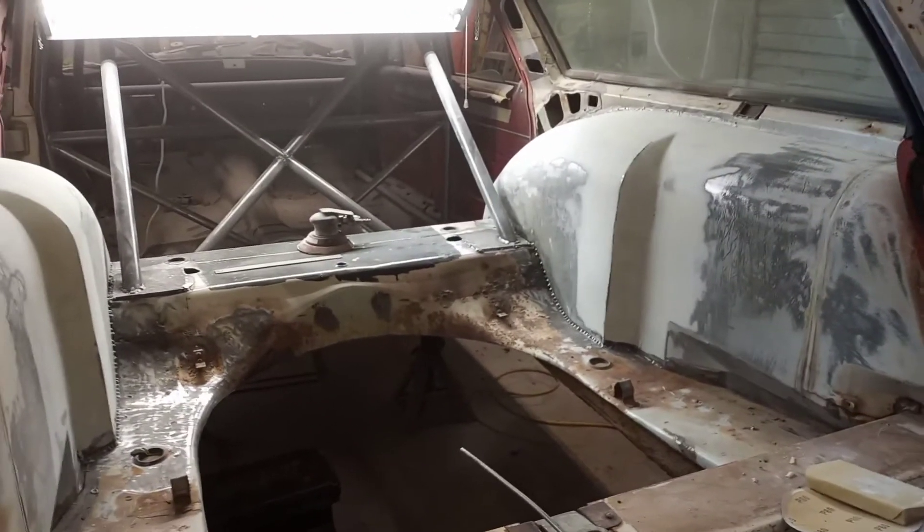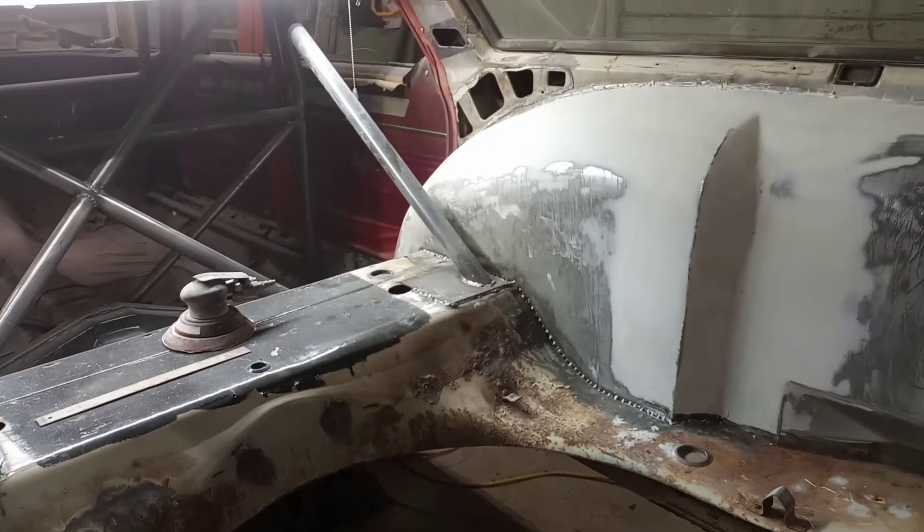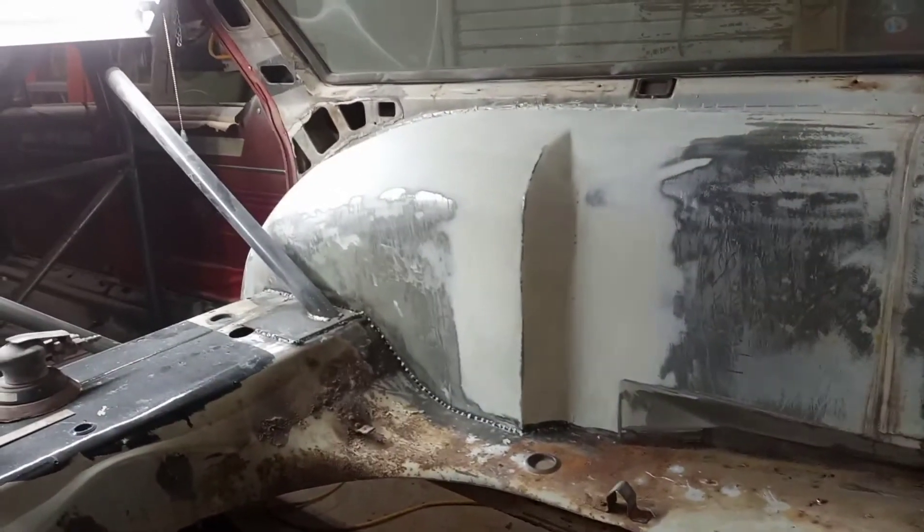Once we get this turned around, we're going to bring the 66 wagon down here and get the 511 ready to go in it. It should be ready to go before mine is, but it's coming along pretty good now.